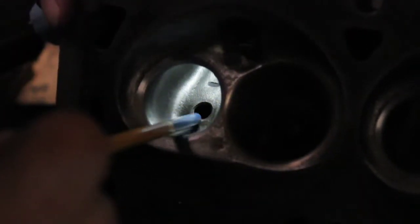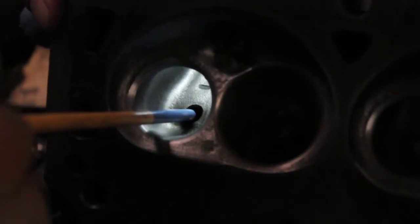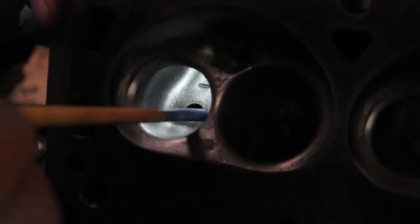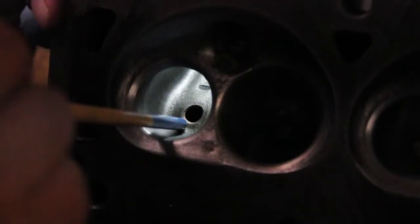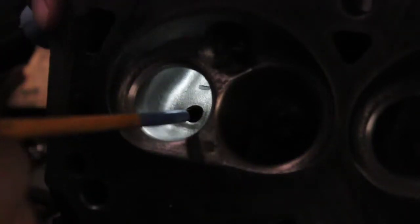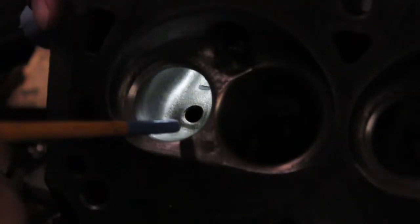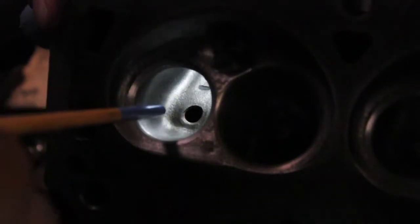I actually machined the boss right out of these, but I also use K-Line guides. If you use K-Line guides and size them properly and hone them, they will not wear out. You will not have valve seat recession. Use K-Line guides because they will not wear and they'll be right on the money. That's why you get valve seat recession — it's from guides more than anything else. All that unleaded gas and hardened seats — most of that was due to guide issues.